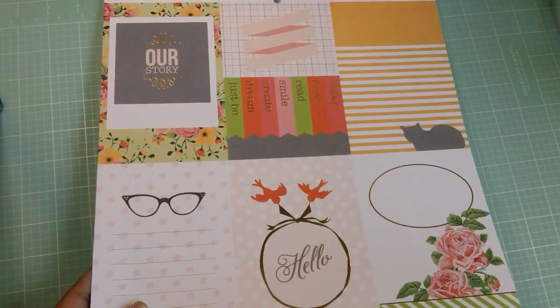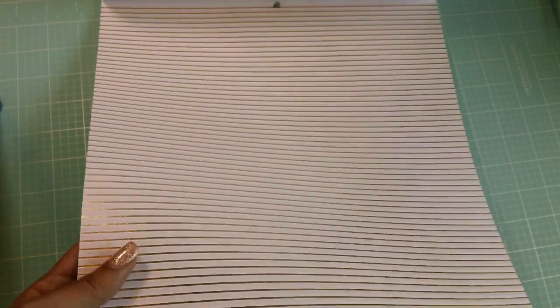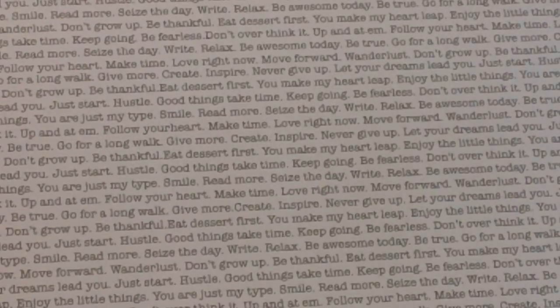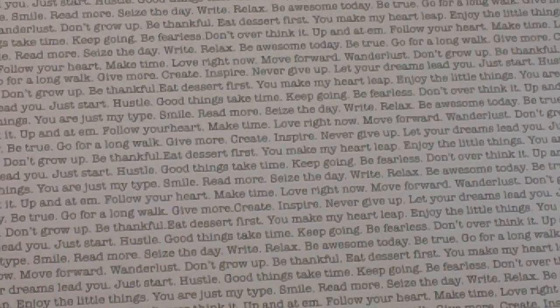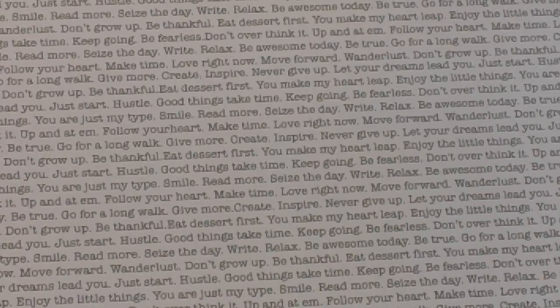This again is one of those cut-apart pages for journaling or whatever. Pretty green print, and this is a light pink with gold foiled stripes. This page is really cool — it's like a little typewriter with little sayings on it. So I'm going to zoom in real quick so you can kind of see: make time, love right now, follow your heart, you're just my type, don't grow up, be thankful, eat dessert first. Just really cute little sayings.